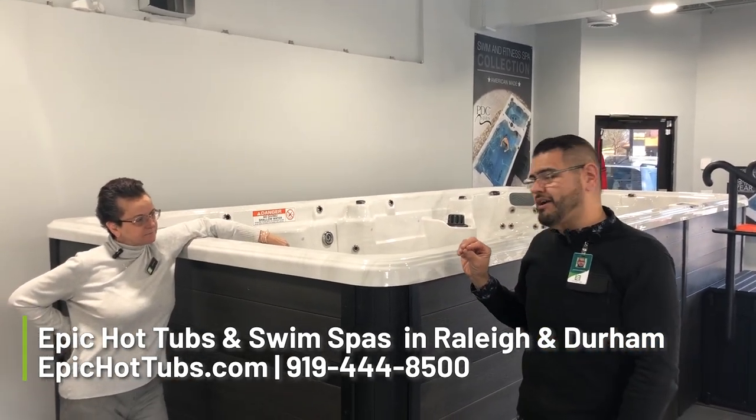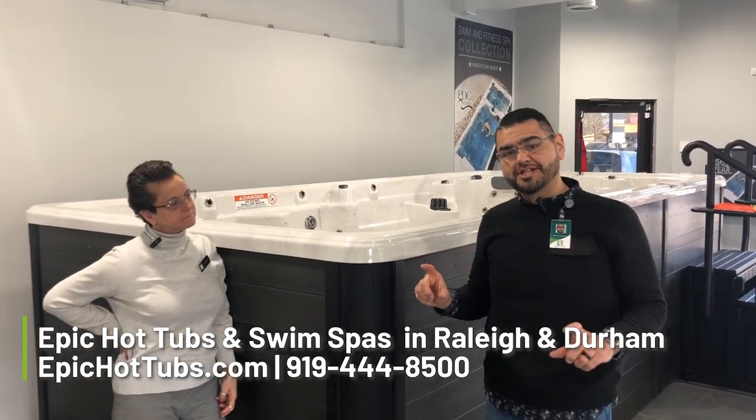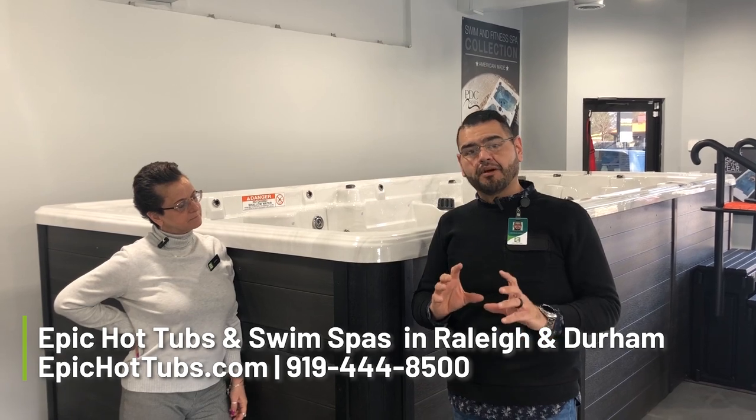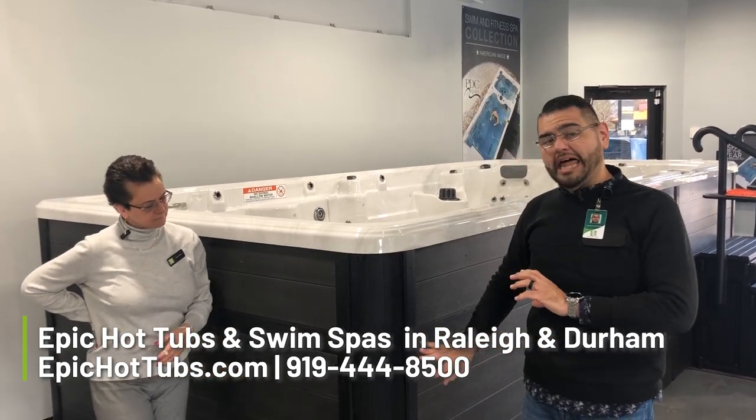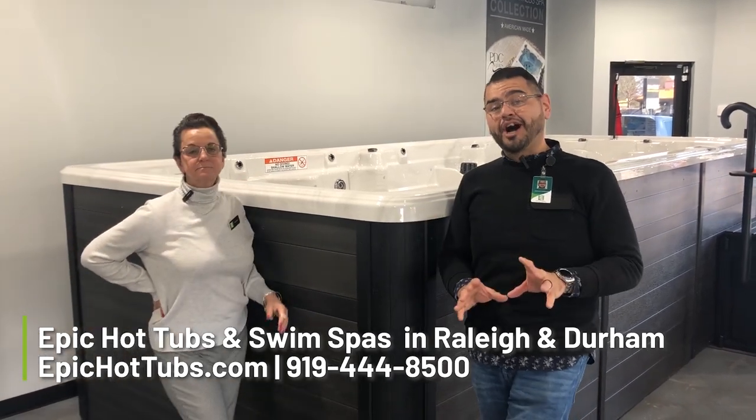This is the all-inclusive bells and whistles line. It is also available in multiple variations according to your budget and your price — you can get it with lights on the outside, Bluetooth, Wi-Fi, you name it, it can be put on.